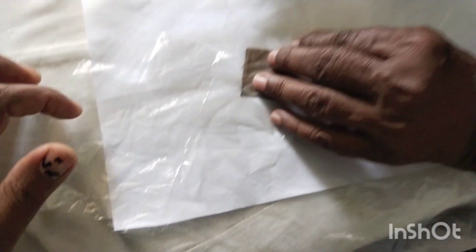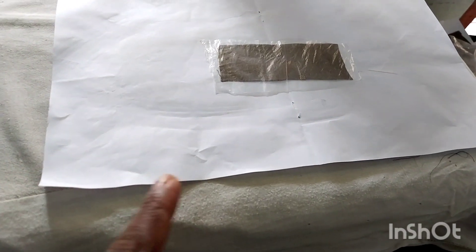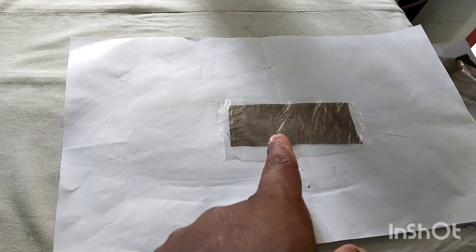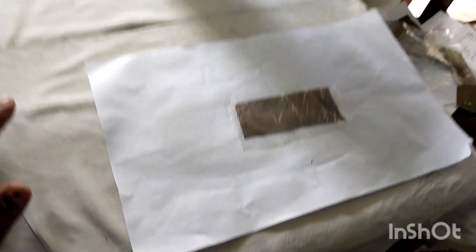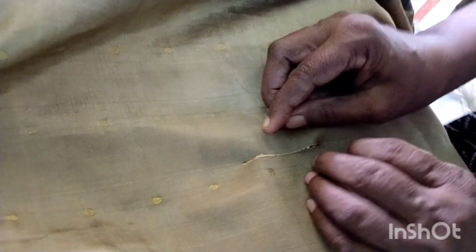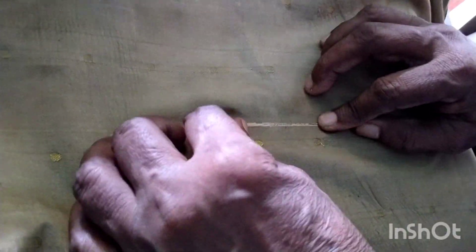I'm going to go with a little bit of plastic. I'm going to go with plastic. I've got a cover and cut it. I'll have to take the right hand side. This is the one that I have to take.